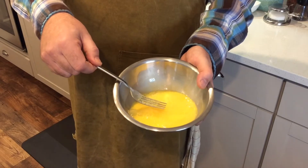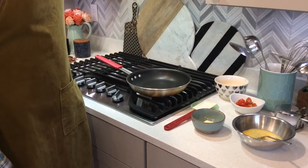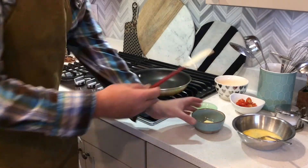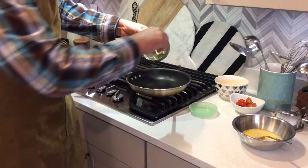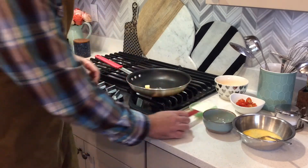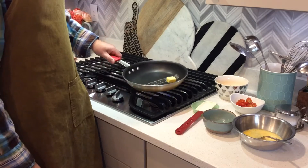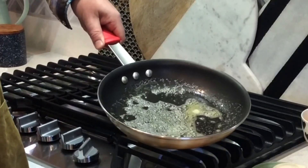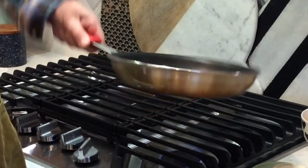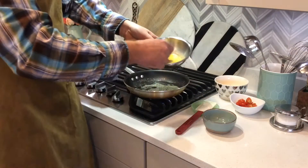The eggs are beaten really well and now we'll add them to the pan. The pan is hot now — it's been preheating for about two minutes. We're going to add a tablespoon of butter to the pan and wait for it to melt. We want it fully melted but not starting to brown. So the butter is fully melted now — let's swirl it around and make sure we have the whole bottom of the pan covered. And now we're going to add our eggs.